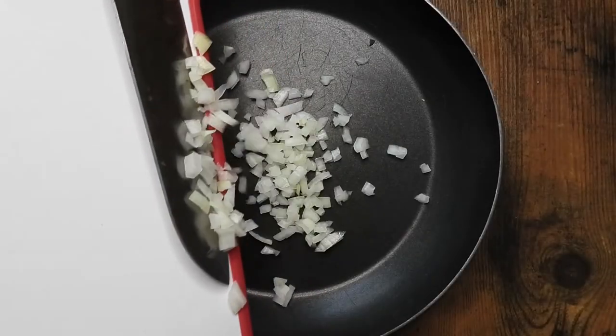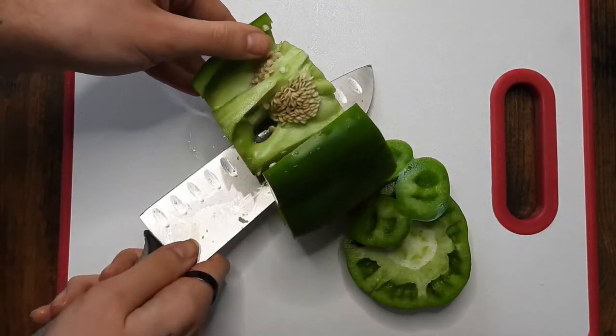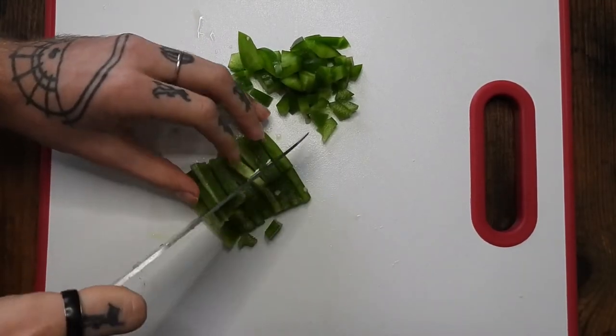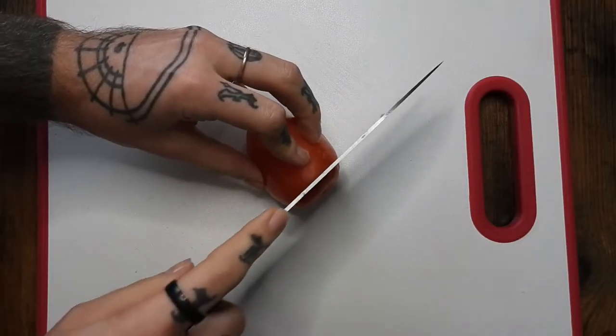Don't judge my knife skills — it's hard to cut stuff up under a camera, it's really weird. Anyway, chopping those things up and putting them in a pan. The idea is to cook them down till most of the water is out of them.